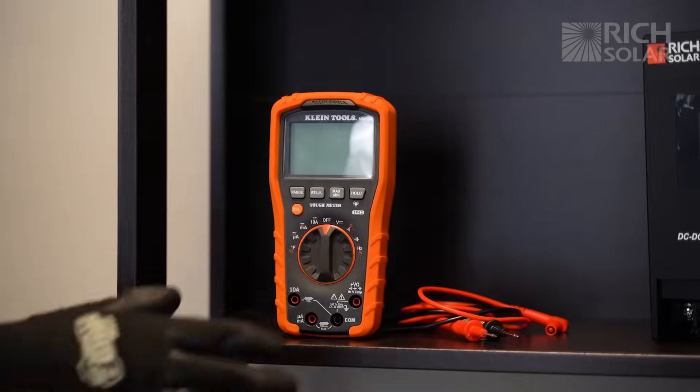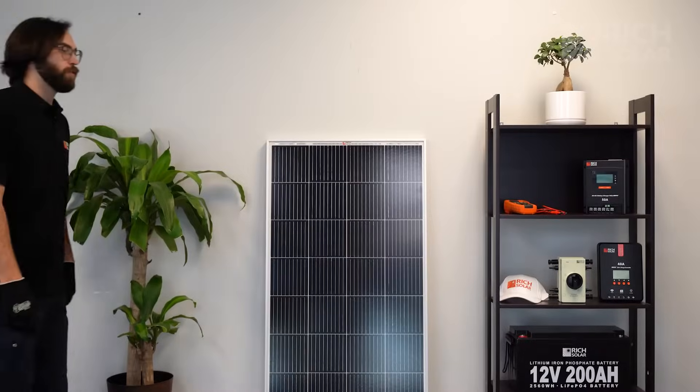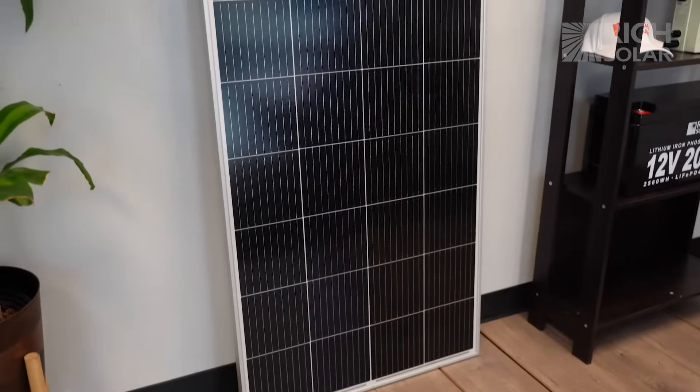For this video, we're going to be using a multimeter to test our panels. You can find these at most hardware stores or online. For this demonstration, we'll be using the Rich Solar Mega 200 watt 12 volt panel.